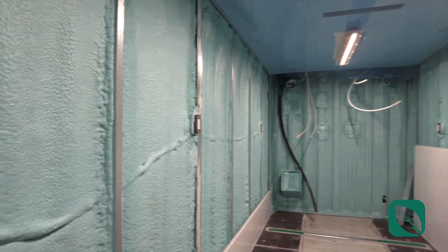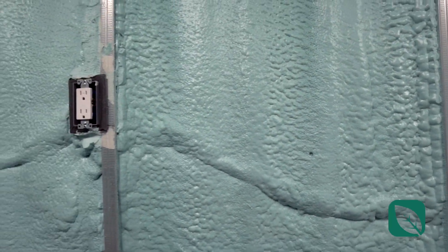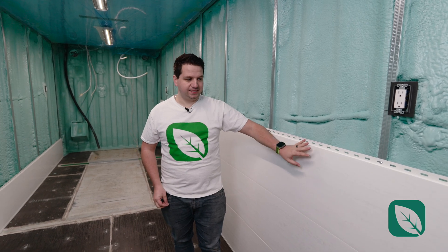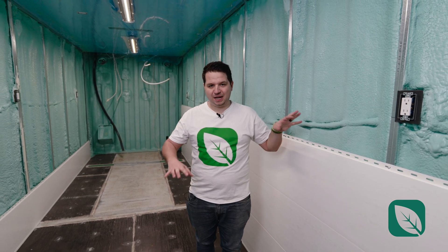After coming out of the paint booth, we do puncture tests on the insulation to make sure it's at the right depth. The electrical is already in there as well. Then we start putting together the plastic finishing, which gives us that shell inside the farm and keeps all the humidity and vapor outside the actual frame and inside the grow environment.